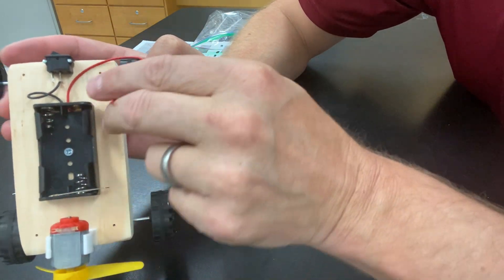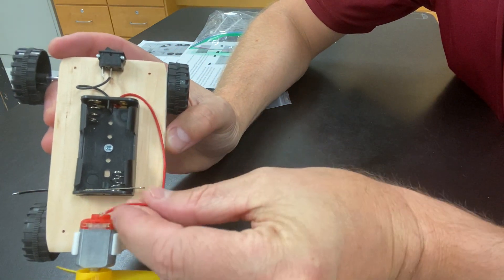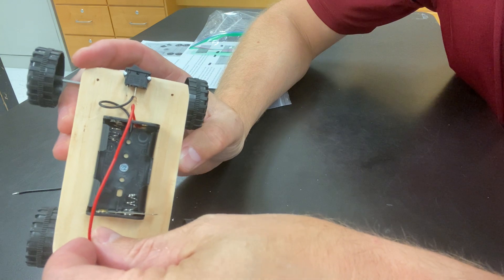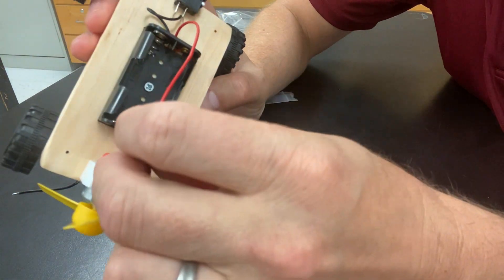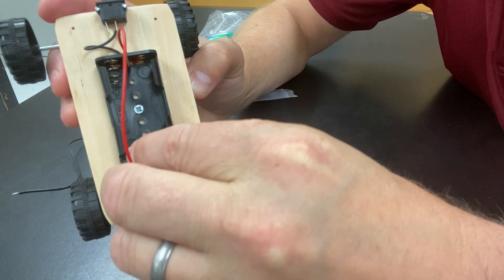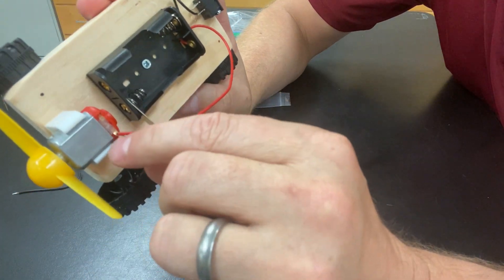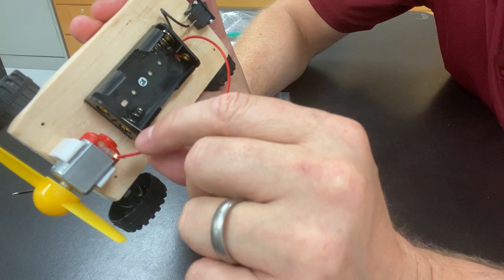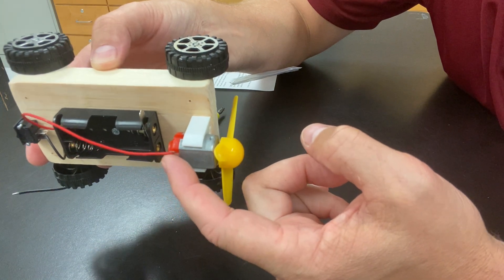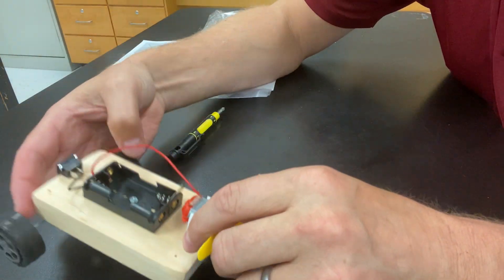The wire colors don't really matter in this case — they're just wires. Take the other lead and connect it to the motor electrode on the same side it's coming from. Thread it through and bend it so that the bare metal wire is touching the electrode, not the insulation. Make sure the metal is contacting the electrode.